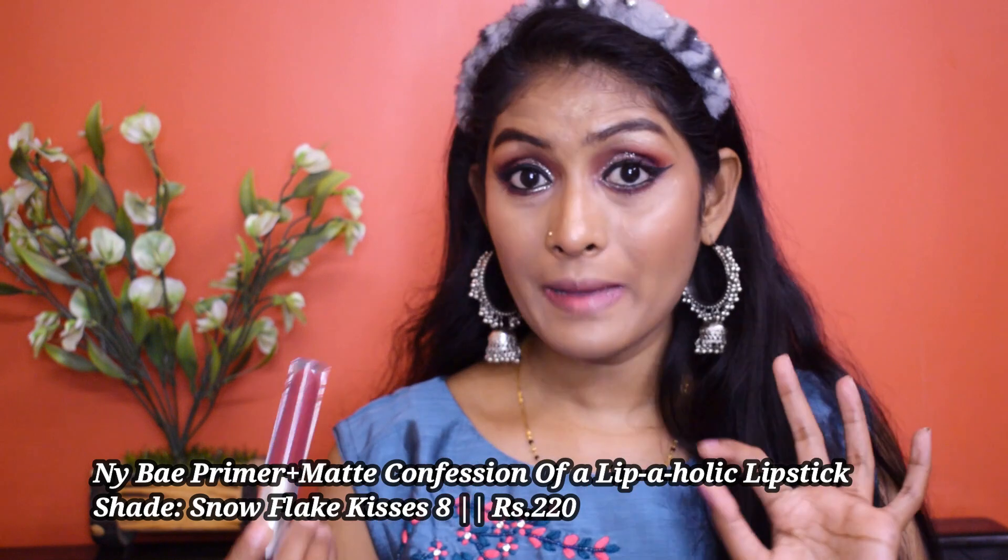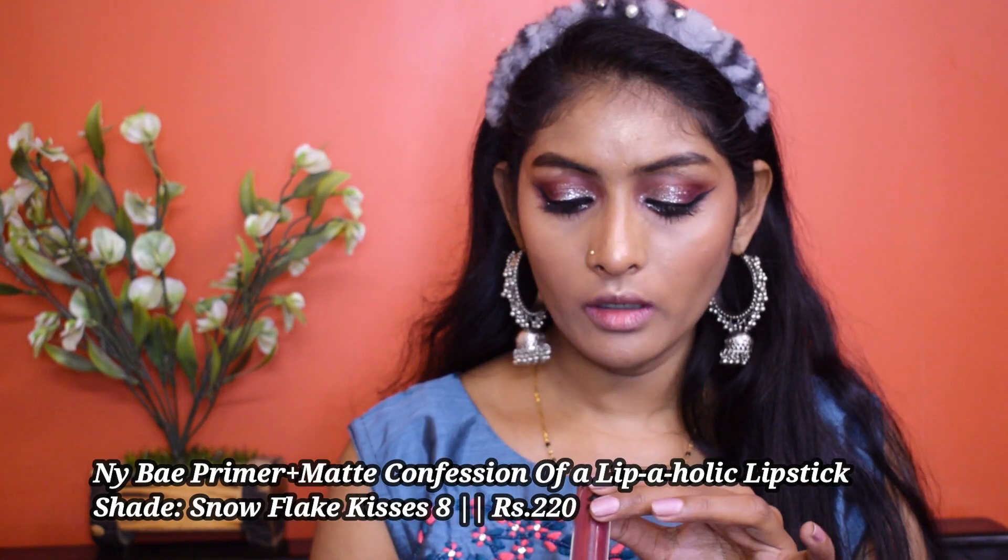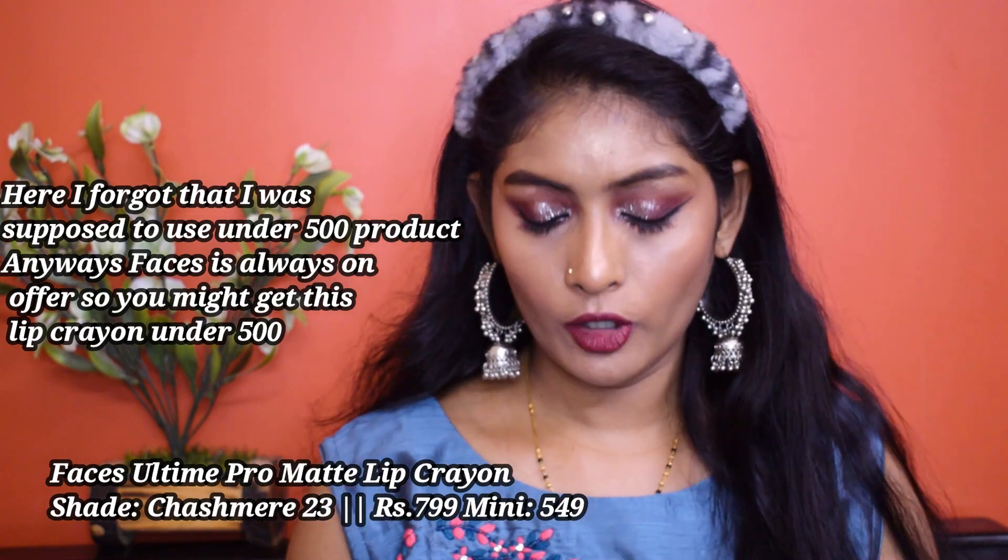Let's go for lipstick. I'm going to use this NY Way Primer Plus Matte Liquid Lipstick in the shade Snowflake Kisses 8 — it looks beautiful! It looks very bold so I'm going to tone it down using my Faces All Time Pro Lip Crayon.